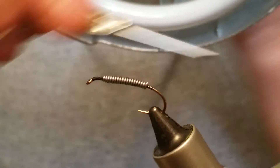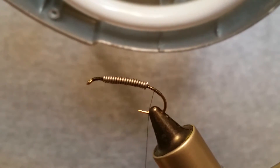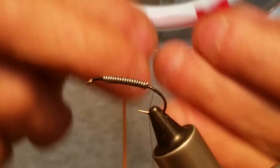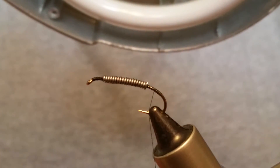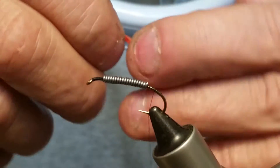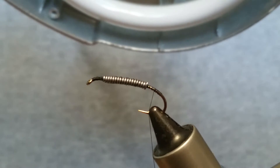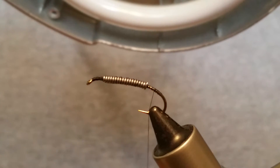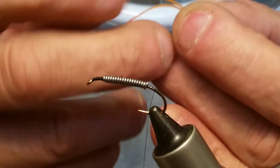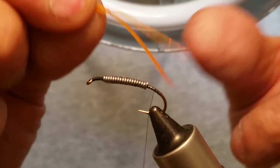Just throw some wraps around that lead wire to hold it and keep it from spinning on us — nothing real fancy. Then run your thread back. I'm using silly legs — I've got these fire tip legs, orange and red. I'm using the orange part, so I grab a hold of these and where the red and orange start I just clip that off, and that gives me my silly leg. There are two legs here. Just fold that in half.